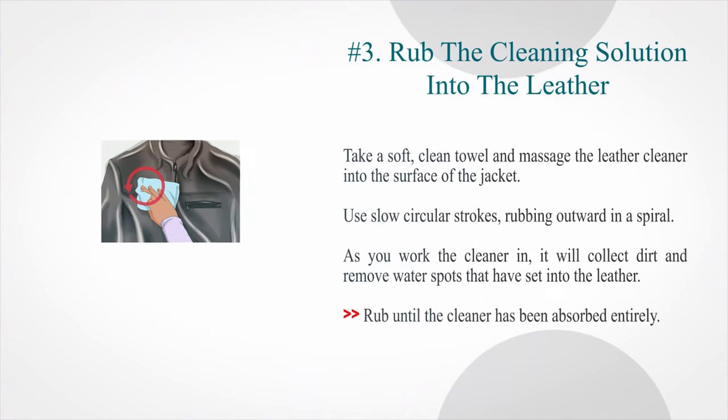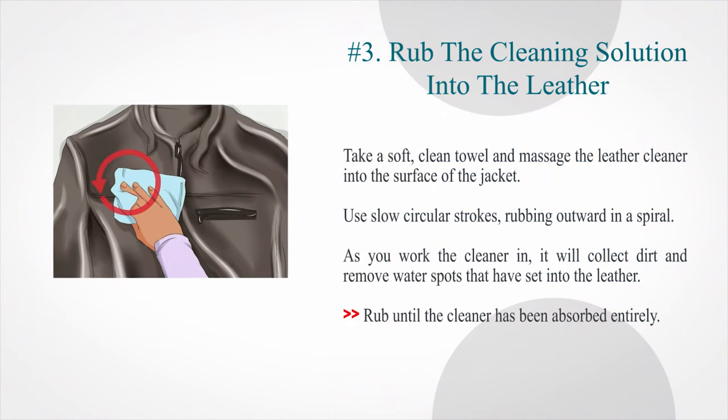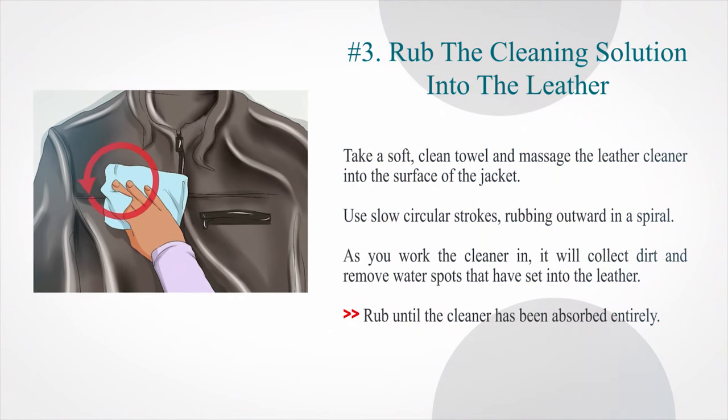Number three: rub the cleaning solution into the leather. Take a soft, clean towel and massage the leather cleaner into the surface of the jacket. Use slow circular strokes, rubbing outward in a spiral. As you work the cleaner in, it will collect dirt and remove water spots that have set into the leather. Rub until the cleaner has been absorbed entirely.